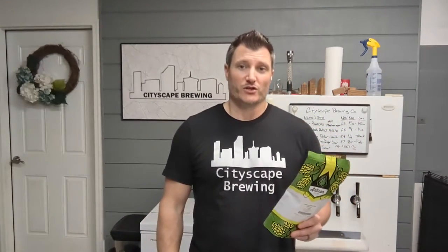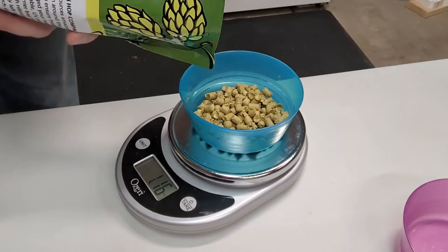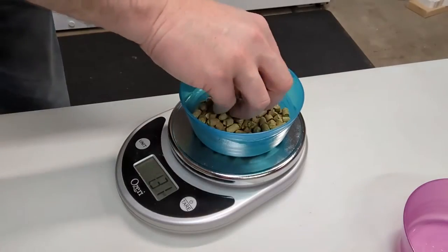In this case, Bell's Two-Hearted Ale only uses Centennial hops for the entire brew process. They actually only do two hop additions: one at 45 minutes and one at 30 minutes, both at 1.25 ounces. They also do a hop addition in secondary — we'll get to that during fermentation — but for today we're going to measure out two additions at 1.25 ounces each.